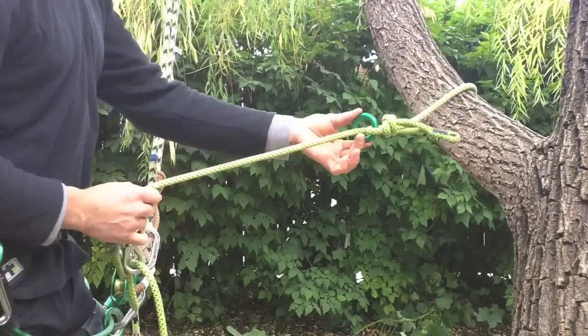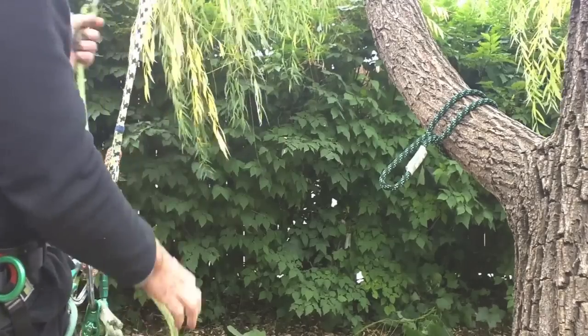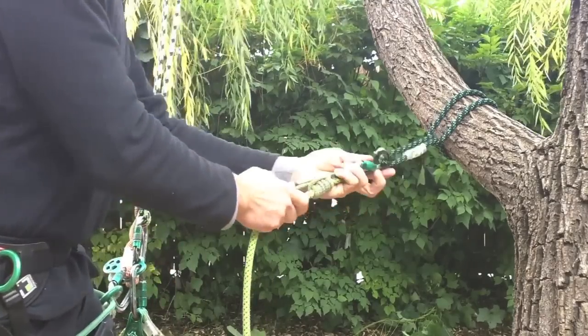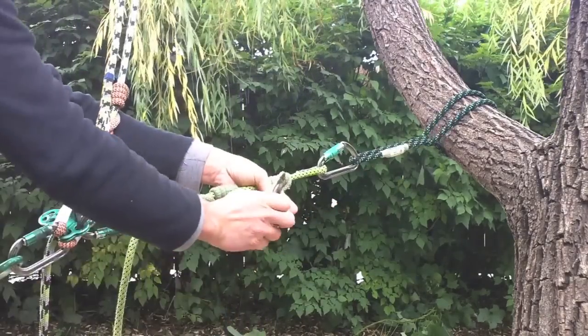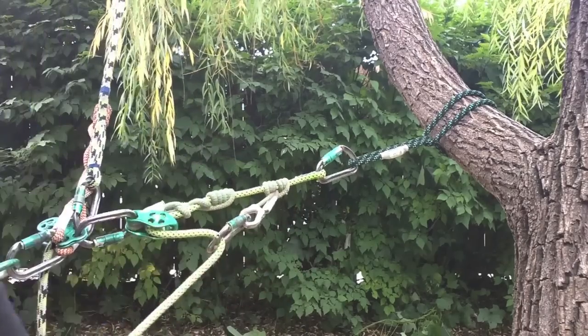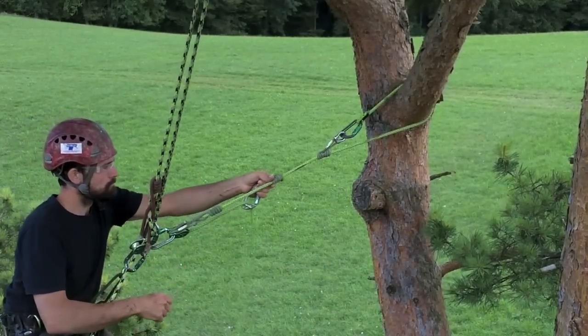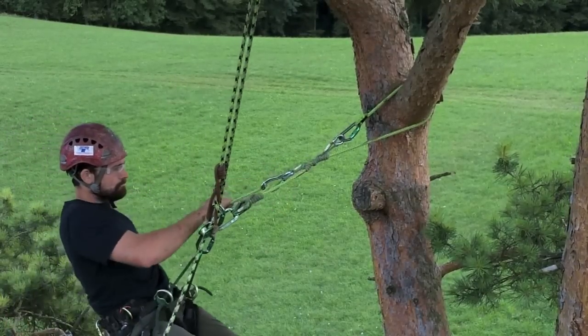Where a second loop is not employed, many diverse anchoring options await. A revolver carabiner fits nicely in the thimble, reducing friction if so desired. A small savings in friction goes a long way.